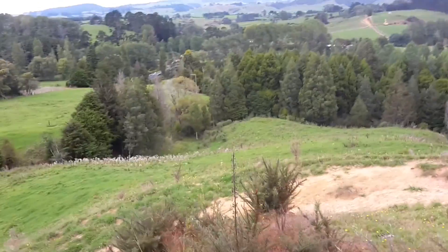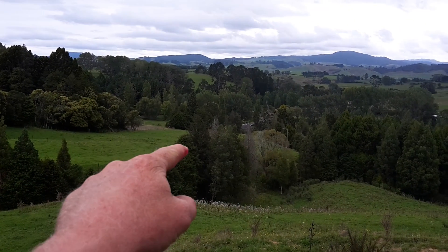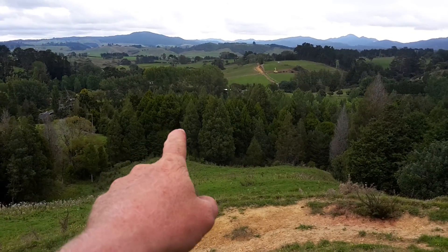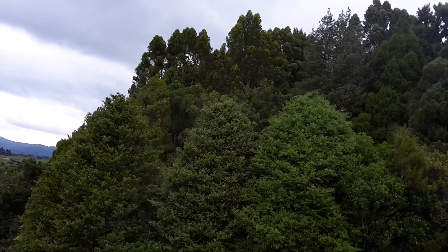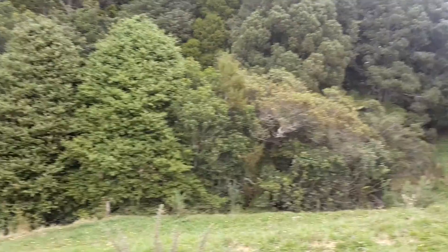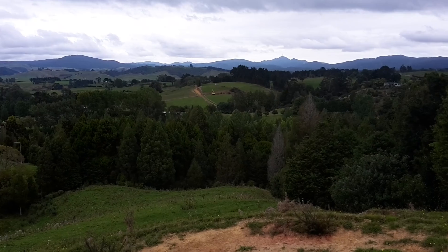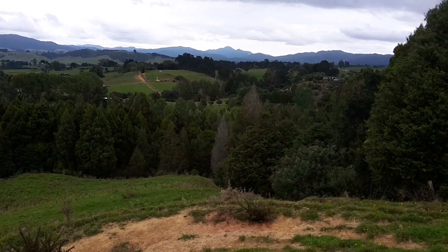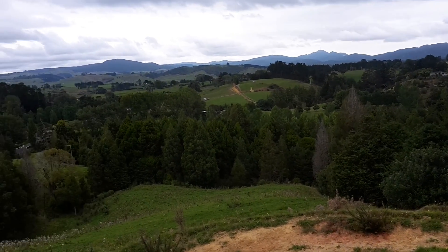This is a really nice part of the farm. We've got this paddock here that goes all the way down, right around the corner, and along the bottom. Then we've got this really nice native bush — you can see the tops of kauri trees in there, and there's some kahikatea, some rimu, and totra. One day I'll take you for a walk up this valley — there are some really big old kauri trees in there, which are cool to look at.